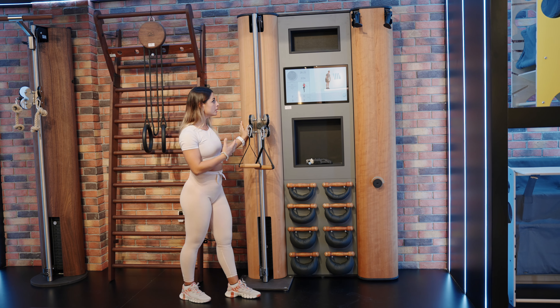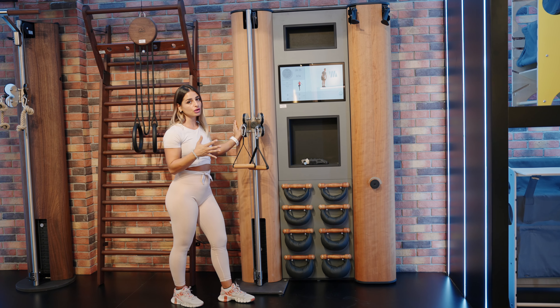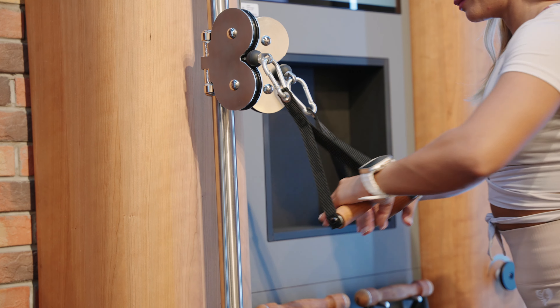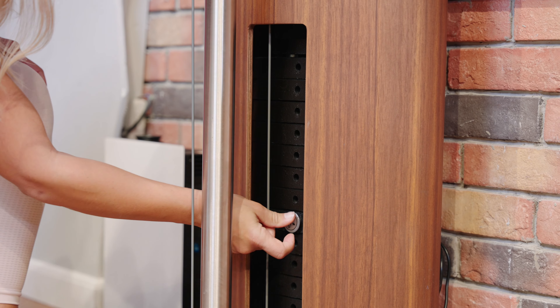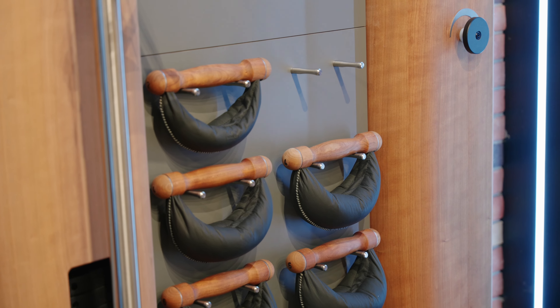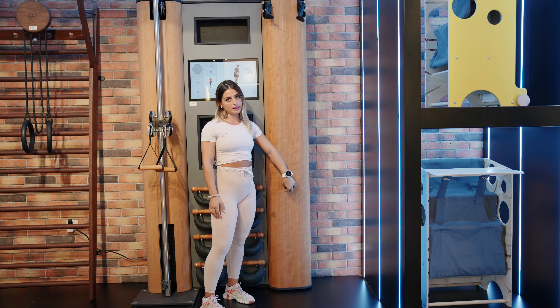Here we have our wall compact. It's one machine including three different pieces of equipment. We have the cable machine where we can adjust the weight, then we have the string bolts, and we have the skier where we can adjust the resistance just by pressing this flat bottom.